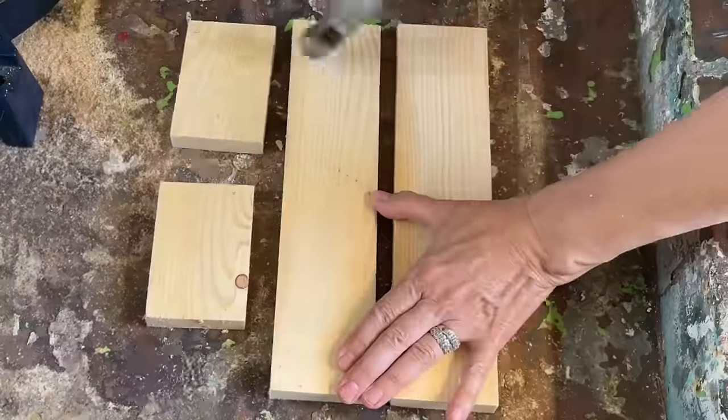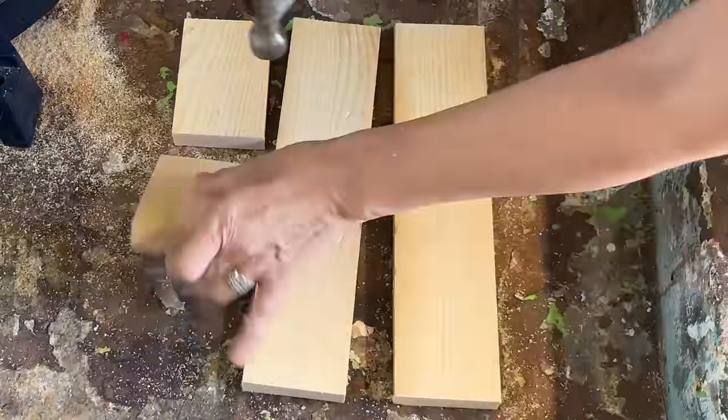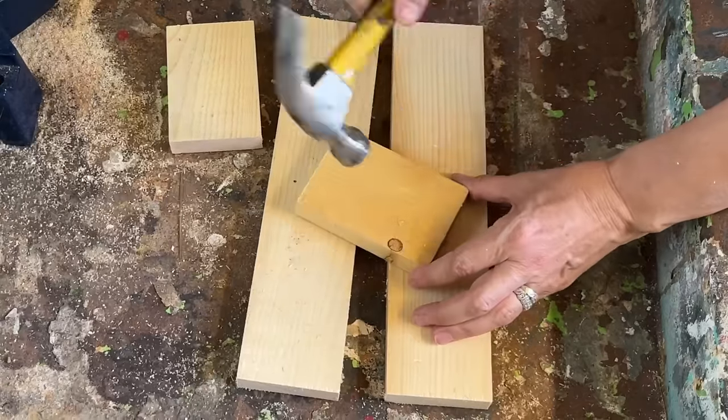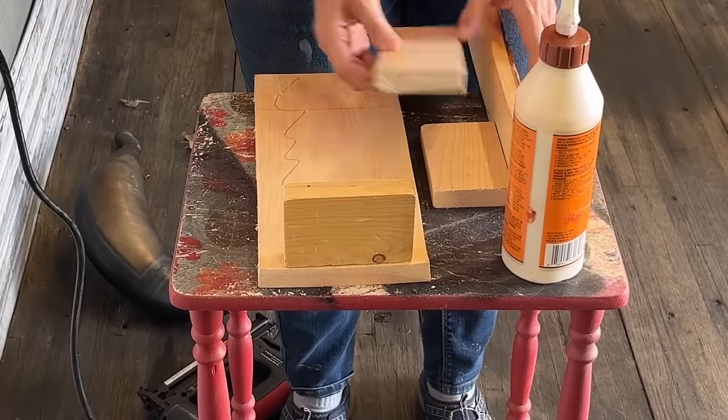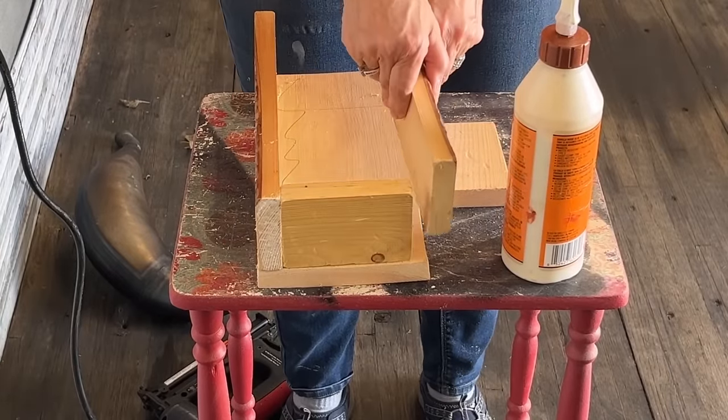I always like to give these little boxes a distressed look — it adds an authentic rustic feel. There are several ways you can do this, but I like to just use a hammer and tap around it to give that weathered appearance. Now it's time to bring it all together. I've got my trusty Gorilla Wood Glue ready and I'm going to start by ensuring all the pieces fit along the base.